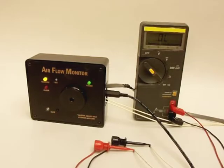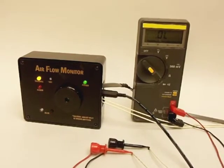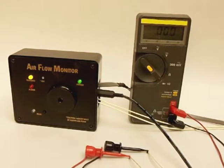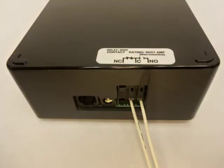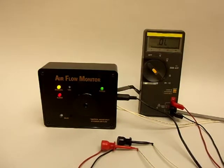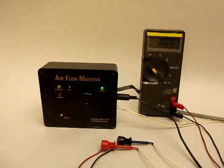As an example, when connected to the NC and C relay contacts, the meter shows continuity when the monitor enters its alarm mode. Conversely, the normally open contact position, labeled as NO on the monitor, and the common contact position, labeled as C on the monitor, will open when an alarm condition exists. When connected to the NO and C contacts, the meter shows continuity when the monitor is not in alarm mode.